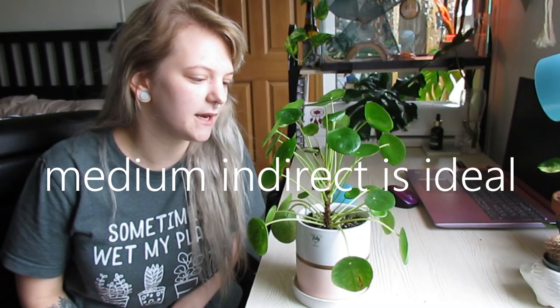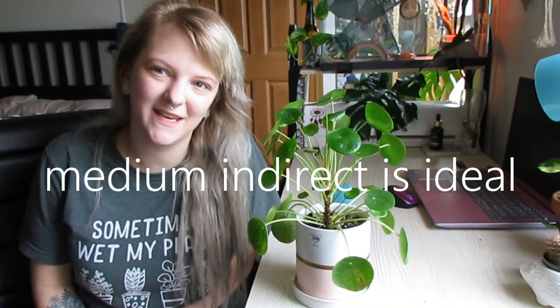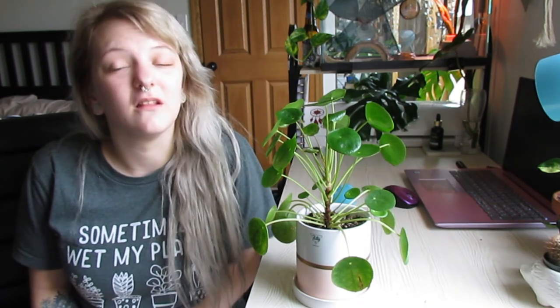We are going to start off with sun because it is probably one of the easiest. This plant loves sun, it just does not like direct sun. I actually have mine in a north-facing window, and it is doing spectacular — it has always been in a north-facing window. Definitely loves sun, just not direct sun, and the more sun you give it, the faster it will grow.